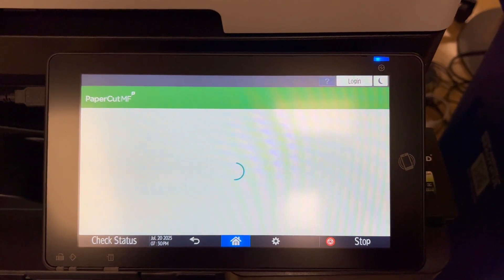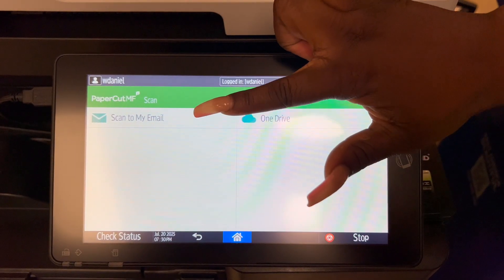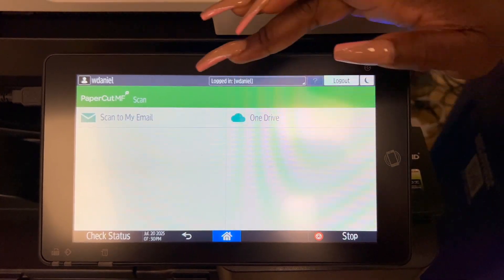First you're going to click scan. Then we're going to do scan to my email. You can either do email or OneDrive, but we're going to show you how to do email.